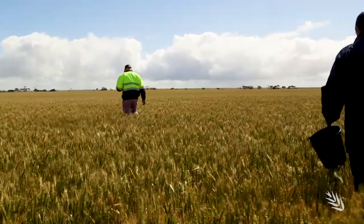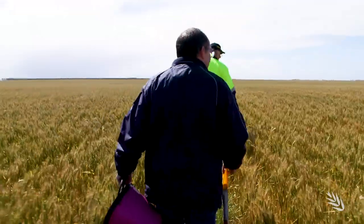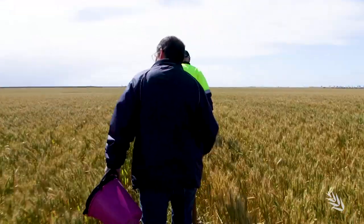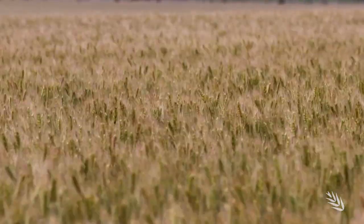In this paddock the grower has been experimenting with liquid streaming fungicide above and below the seed. On one side of the crop there's a single band of fungicide put below the seed to protect the seminal roots. Another part of the paddock has used a dual band above and below the seed to protect both the crown roots and the seminal roots. There's also an area where the crop has not been treated with liquid fungicide, allowing Dr McKay to demonstrate the impact of rhizoctonia and the effectiveness of these different crop protection options.